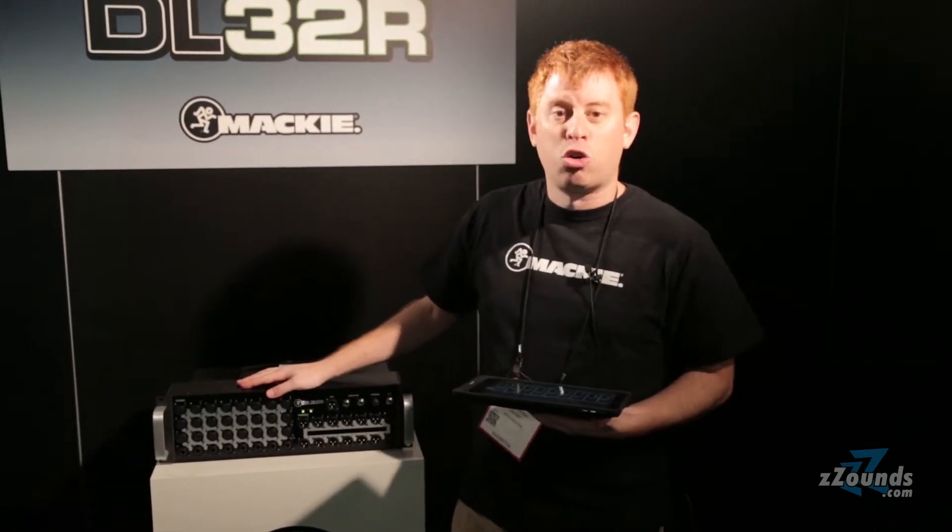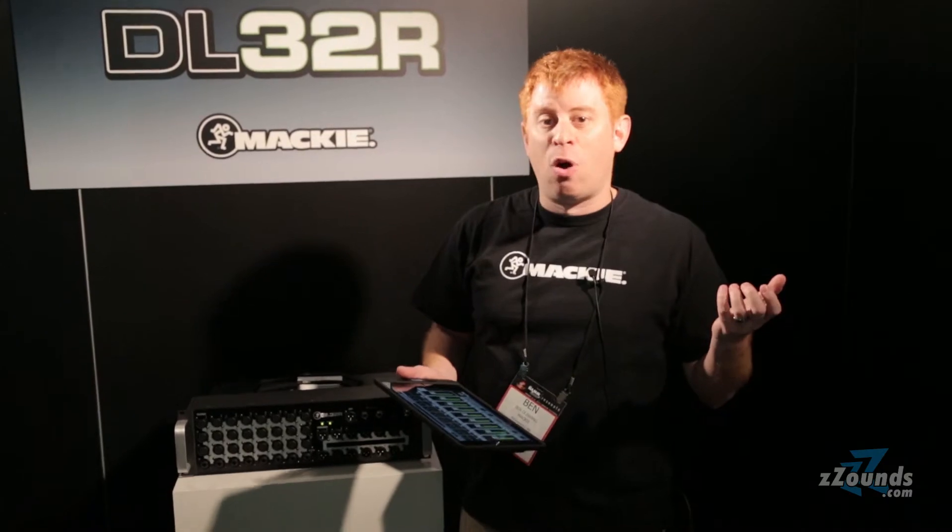Every DL can be controlled from up to 10 iPad devices, so each member of the band can mix their own monitors wirelessly from their iPad, iPhone, or iPod touch.